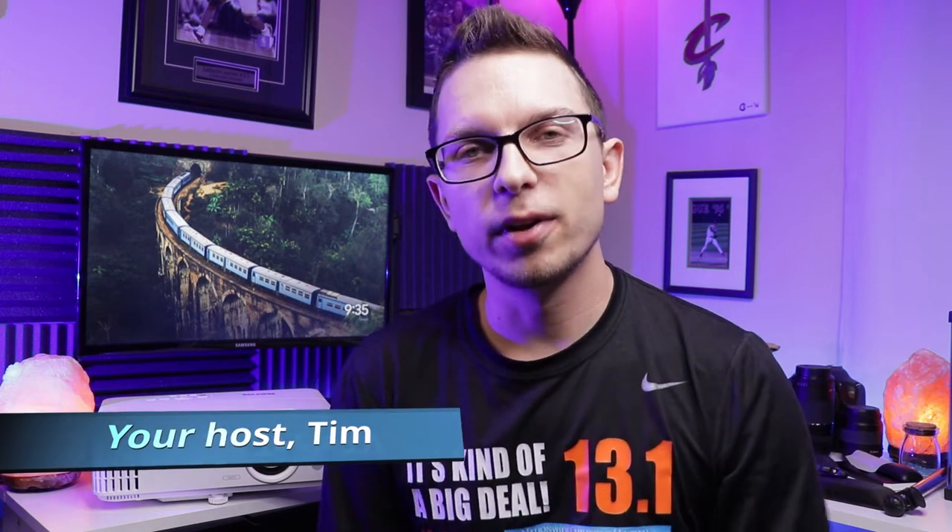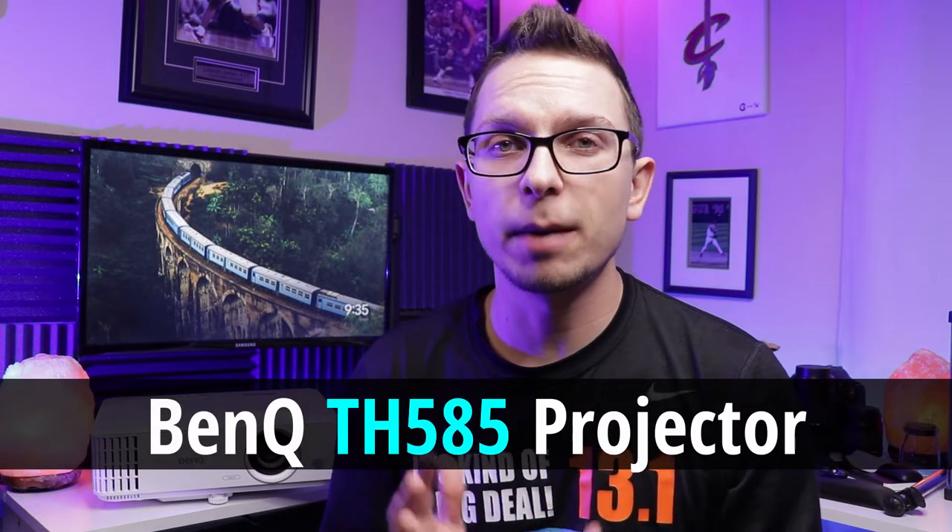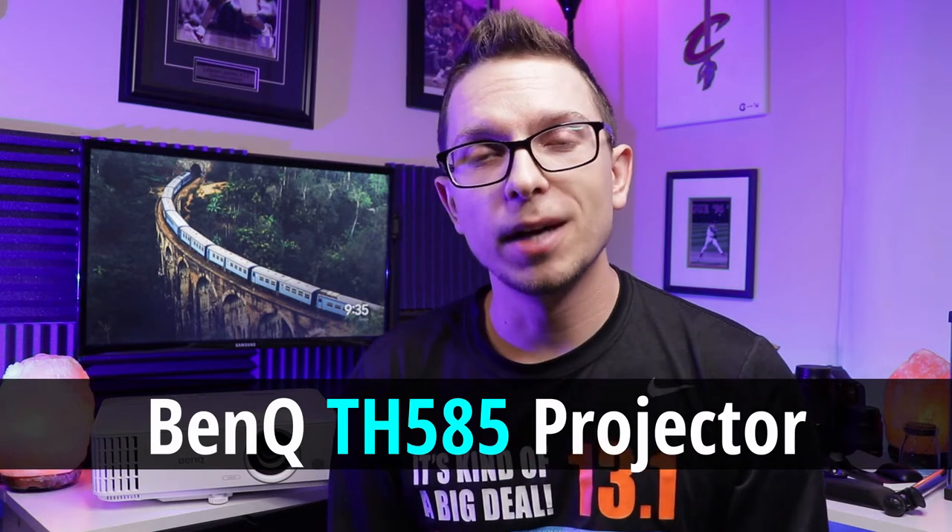Hey, Tim here with Canada Tech TV, back with another projector review for you today. I'm going to show you this BenQ TH585. It's a home entertainment slash gaming projector and it might just be one of my favorites that I've ever tried. Stay tuned, I'm going to tell you about this coming up.